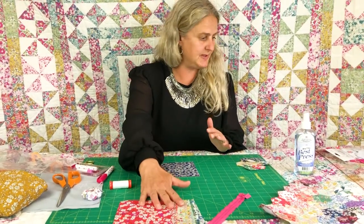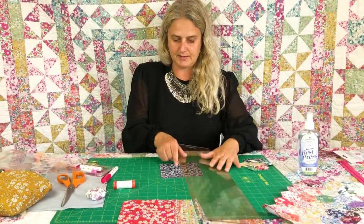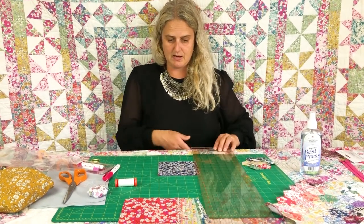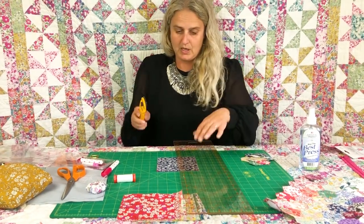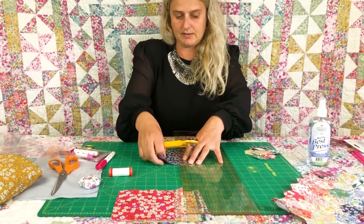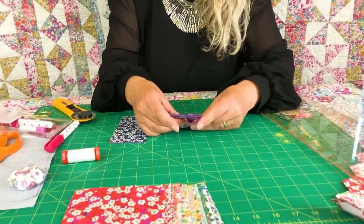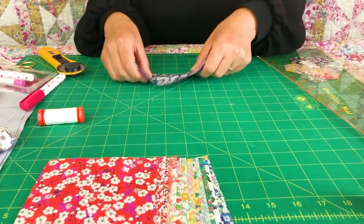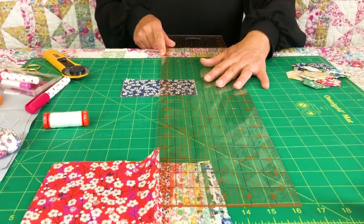So you take your charms and you can either use a rotary cutter or scissors — you don't have to have a rotary cutter and a cutting mat. I've got a cutting mat here and we're cutting the pieces into four. So they're five inch charms and we're cutting them into four of two and a half inch hexagons. I've cut through four pieces there with a rotary cutter — went through nice and easy — and then we'll flip it over, match it up and cut another two and a half inch.